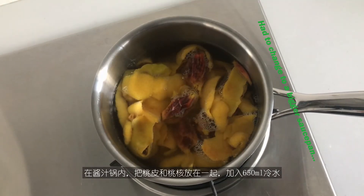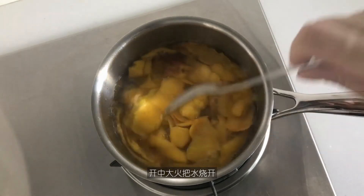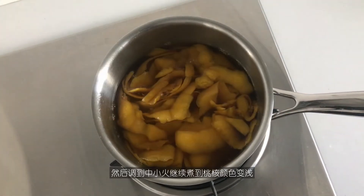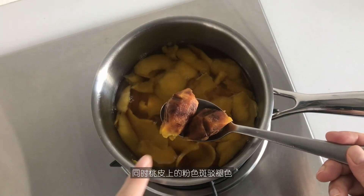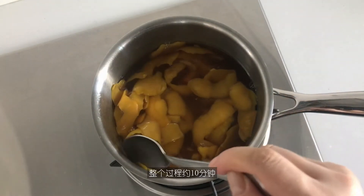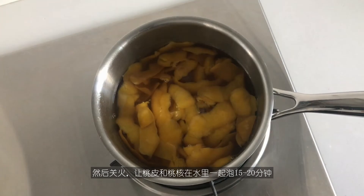In a saucepan with the peach skin and seeds, add 650 ml of water. Turn the heat on to medium-high and bring the water to a boil. Then lower the heat to small-medium and keep simmering until the color of the seeds becomes pale and the pink patches and spots on the skin also fade. The whole process would take about 10 minutes.